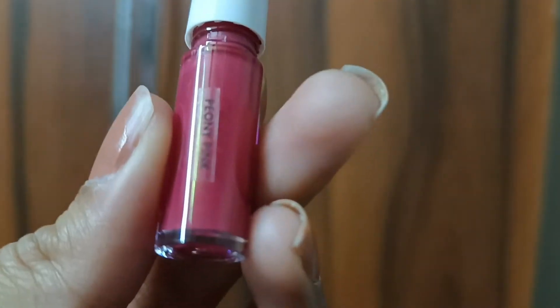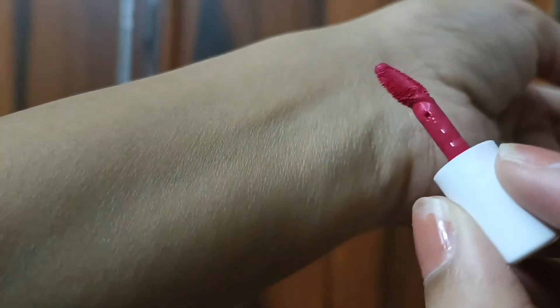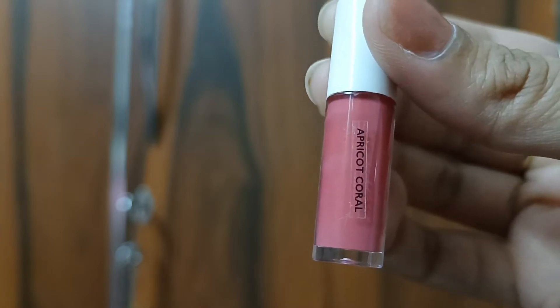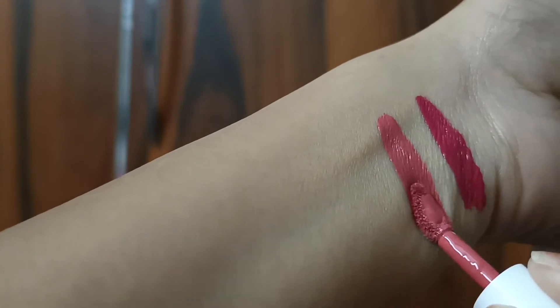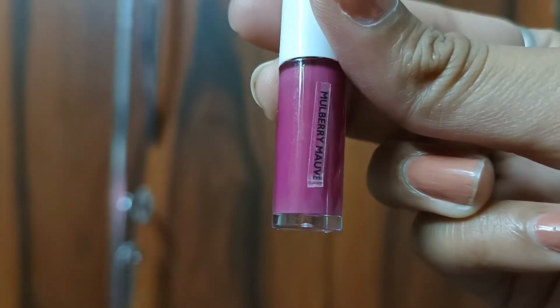You can see how cute it is. It has 5 shades. I will show you how it is. This one is peony pink — it is a beautiful color. Next is the apricot coral — this shade is a bit like a warm color and it is very beautiful. Next is the mulberry mouth shade.